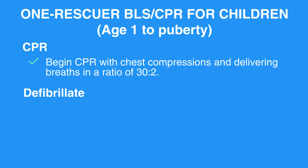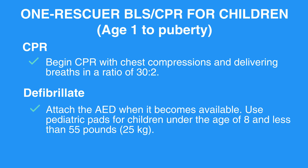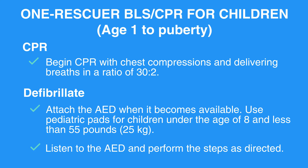Defibrillate: Attach the AED when it becomes available. Use pediatric pads for children under the age of 8 and less than 55 pounds. Listen to the AED and perform the steps as directed.